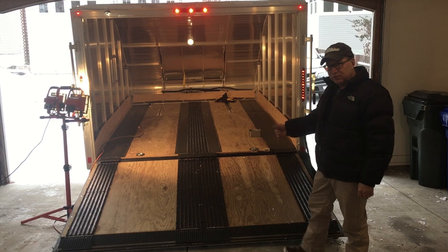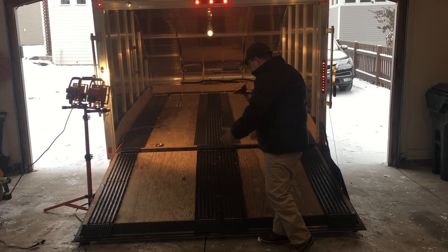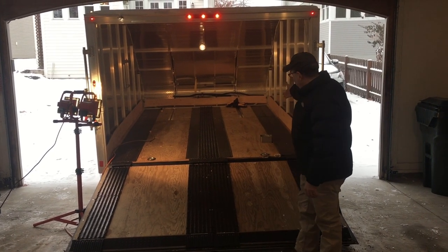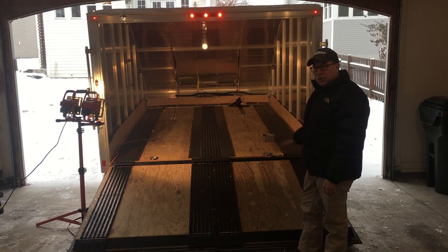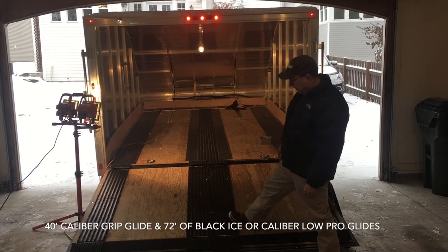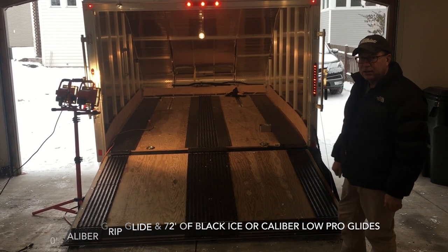In terms of materials, the Caliber Grip Glides are 9 inches in diameter and come in shorter pieces, while the Black Ice Glides come in 6-inch widths. For this installation, we used 40 feet of the Grip Glide and 72 feet of the Black Ice.